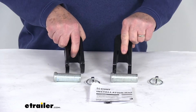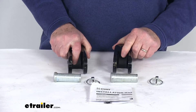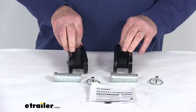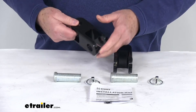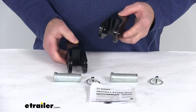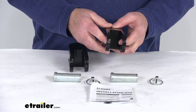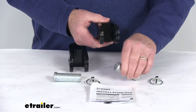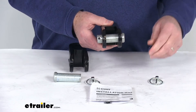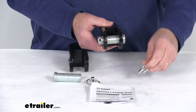These two tow bar lugs will replace the lugs that came with your CURT tow bar, and you'll use the existing hardware for installation to the tow bar. You'll just bolt these to the tow bar, then slide the tow bar lugs over the factory recovery loops on the vehicle. Using the clevis pin, slide it through the recovery loop, then take your linch pin to secure it into place.